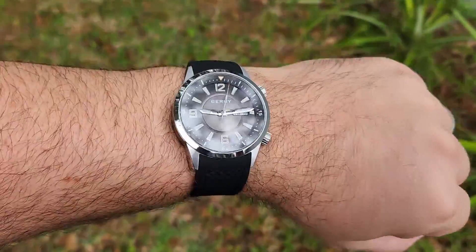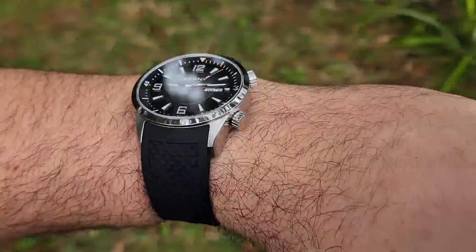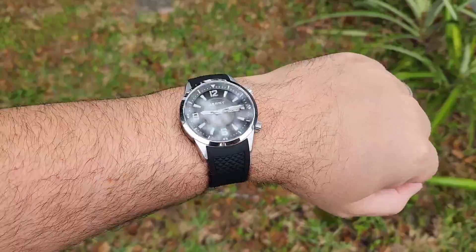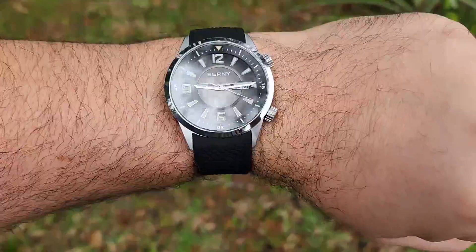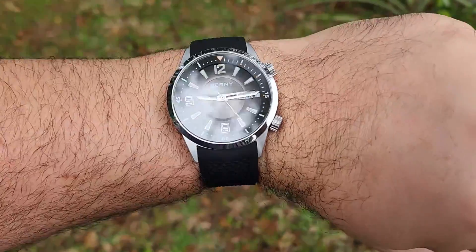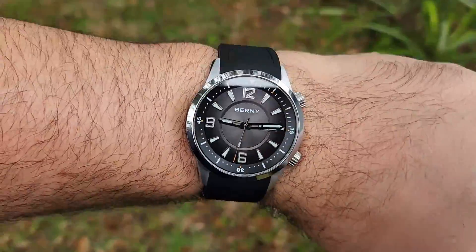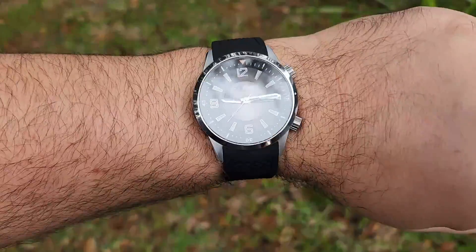Flat sapphire crystal, lots of reflections off the bezel, and nice high-polished chamfers. Unfortunately we don't have any sun today, so I can't show you that nice sunburst, but hopefully the studio lights show it off a little. You can see the fumé right there, and the sunburst — there is a pretty strong sunburst on this dial and it looks really, really good.